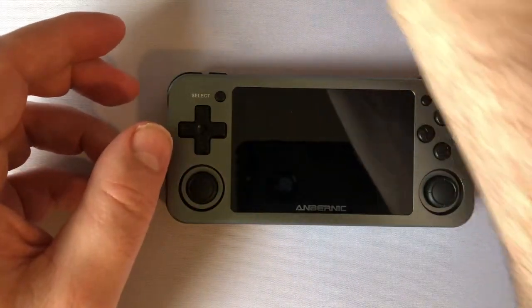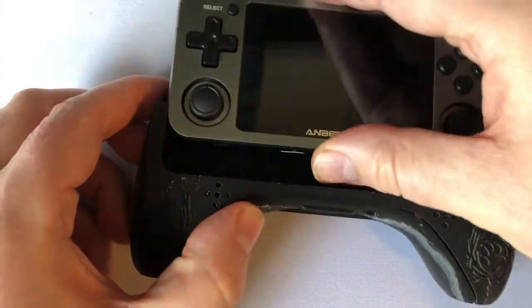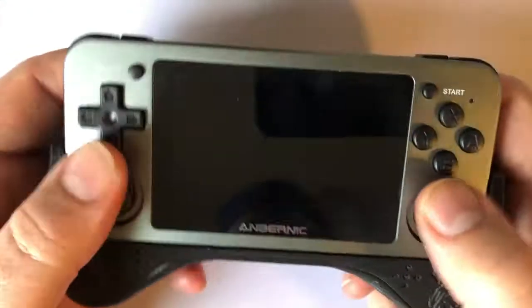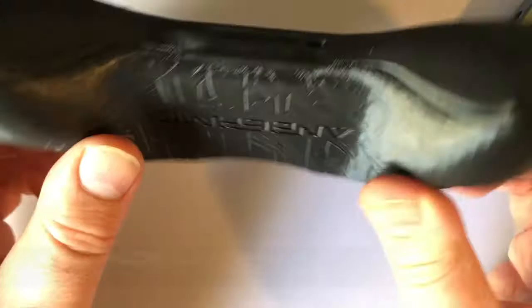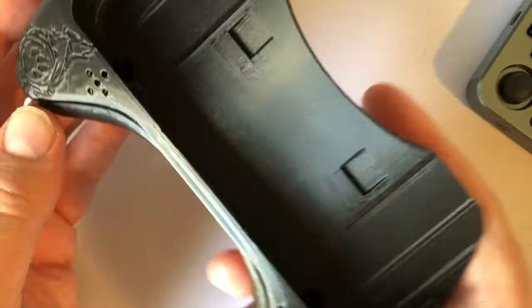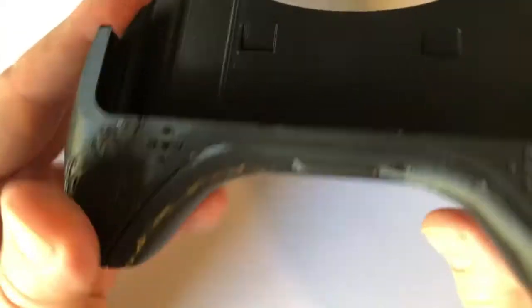My friend Joe, who likes to 3D print things, has also made a grip to hold this, which makes it even more comfortable. It's already comfortable enough as is, but with the grip it feels really, really good — it almost reminds me of holding a Nintendo Switch controller. He printed it from Thingiverse; I'll share a link. It's pretty cool that there's something out there just for these. If you want more information, just ask me — I'll try to give as much as I can in the description.